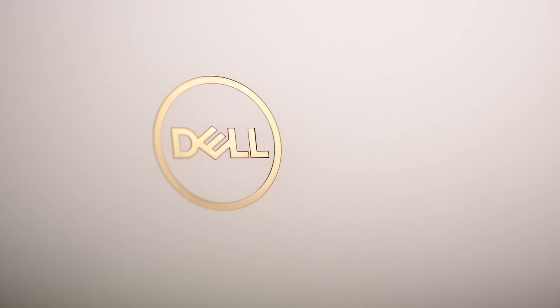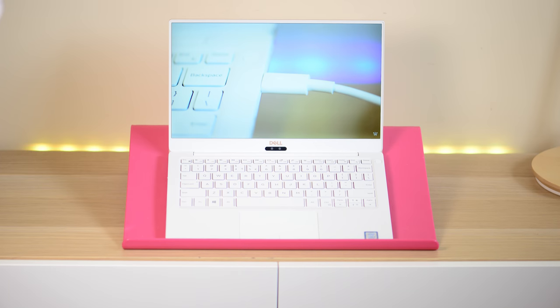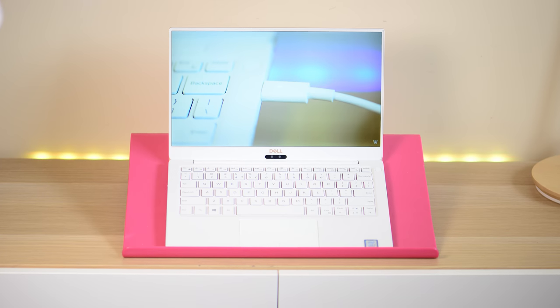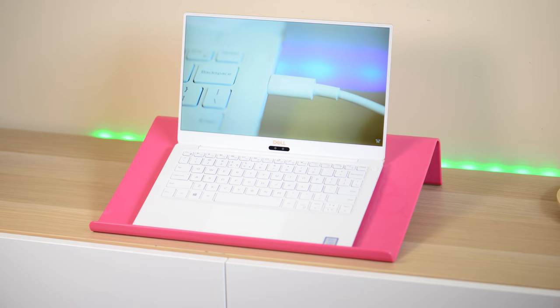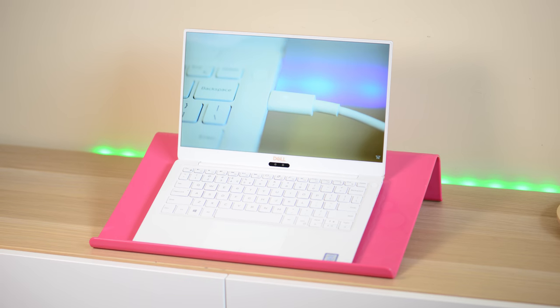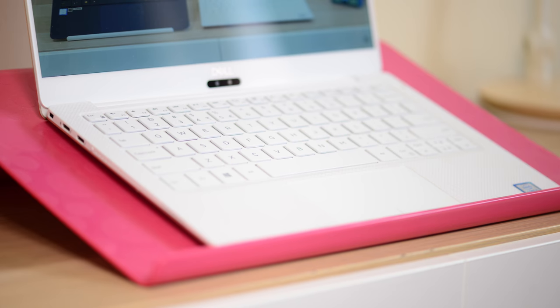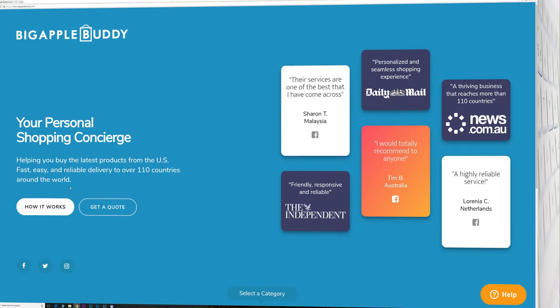The XPS 13 has been the benchmark in 13-inch laptops for a long time — they started the ultra-thin bezels with that Infinity Edge display. This is a complete new redesign with the XPS 13 9370, so can the XPS 13 retain its title as the best 13-inch ultrabook?